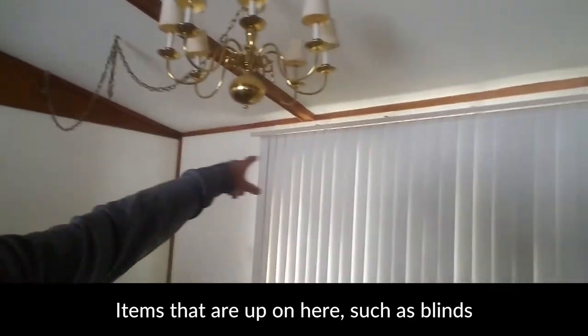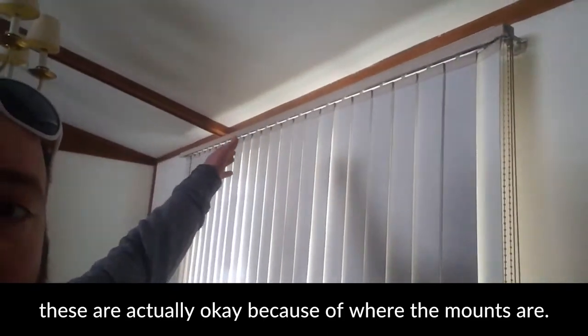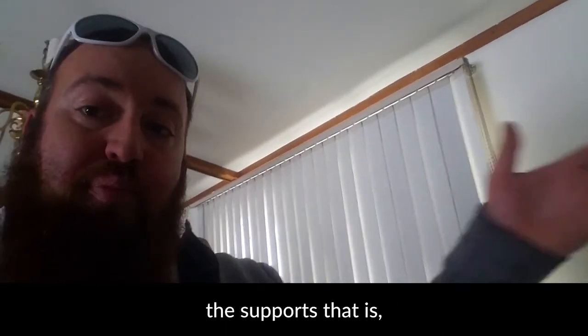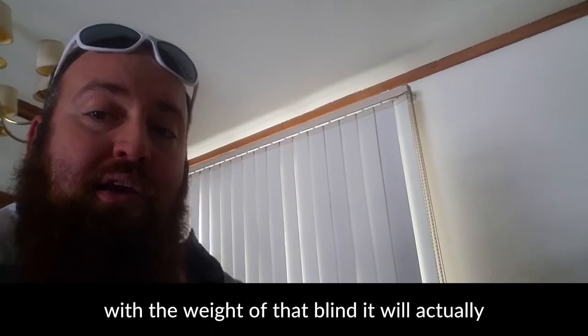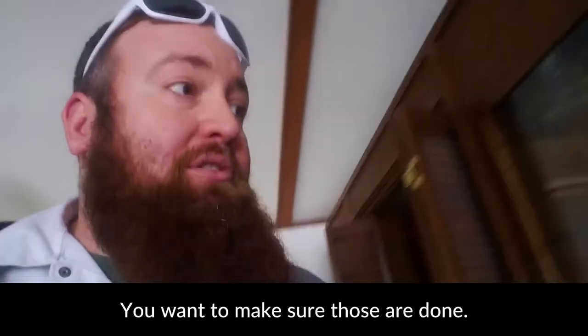Items such as your blinds — these are actually okay because of where the mounts are — but if you do have vinyl blinds and the supports are further than about two feet apart, you want to take those down. What will happen under high heat with the weight of that blind is it will actually turn into almost like a smiley face. So you want to make sure those are taken down.